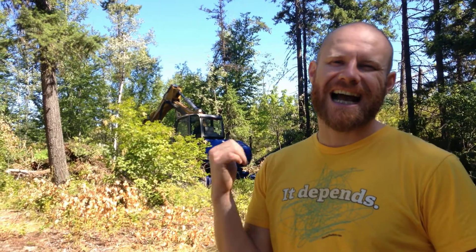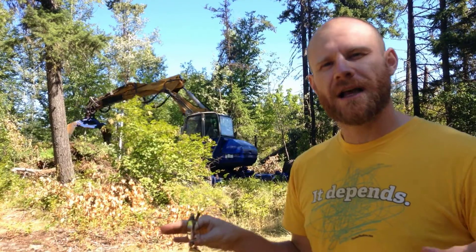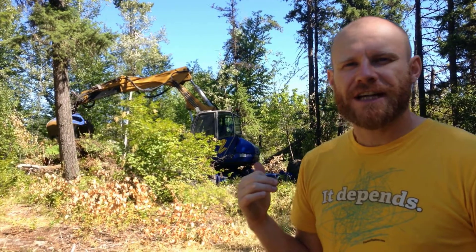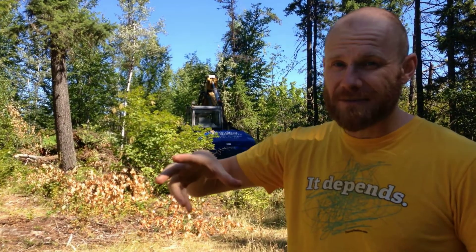Behind me we have a Kaiser Spider, which is a brilliant four-wheel drive machine. Every single wheel and leg can move independently to go over different areas and different rock outcroppings. You can see behind me the excavator driver is working with an articulating wrist, which means that the wrist can move any way possible to pick up whatever he's working on.